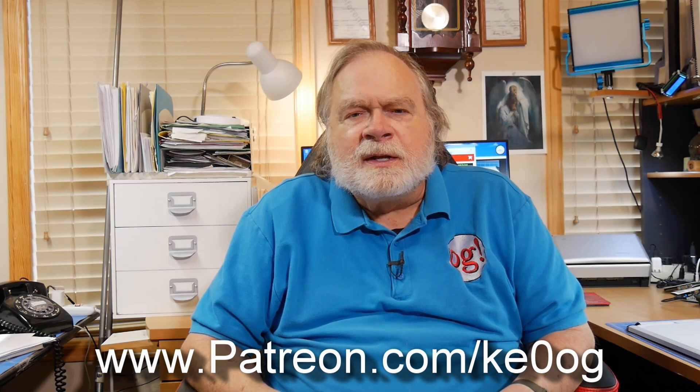So there you have it. I hope that's been helpful. For those who've watched this far, I think you must like the channel. If you do, please click subscribe, like, and leave a comment. And if you'd like to help the channel keep going, go to patreon.com/ke0og. Until we next meet, 73.